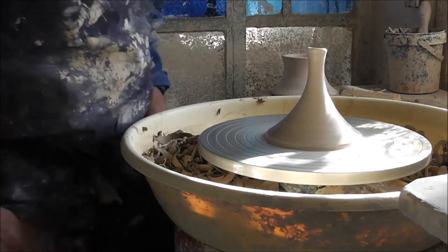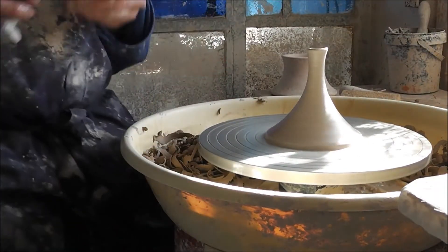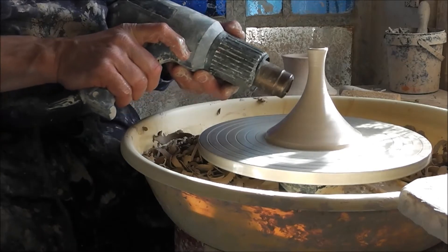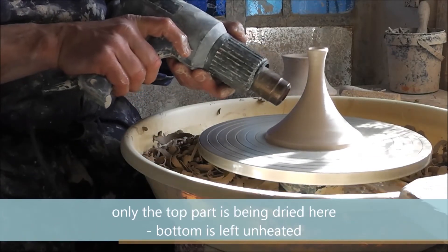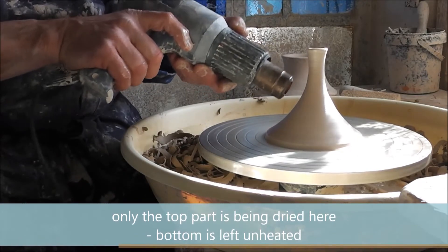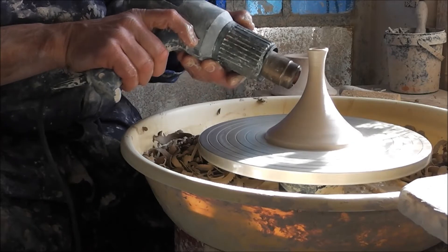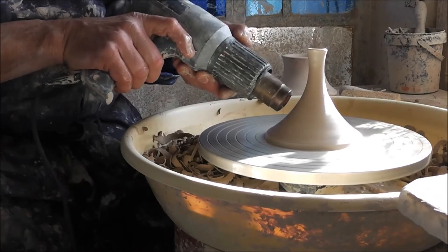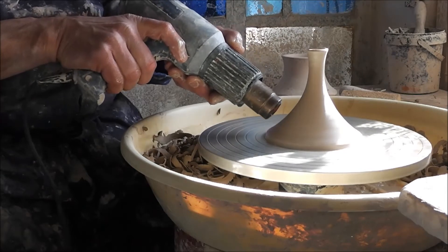In order to lift this up, it has to be a bit dry. So I will take the hot air gun and dry the base of the spout where I can touch it. It doesn't take very long, just a couple of seconds with the hot air gun.